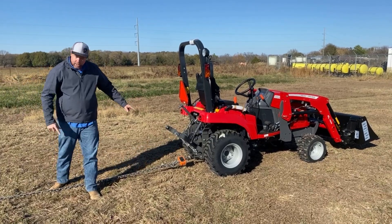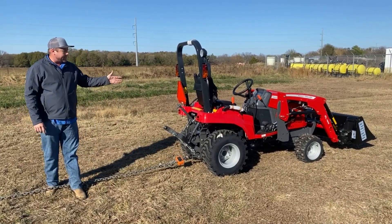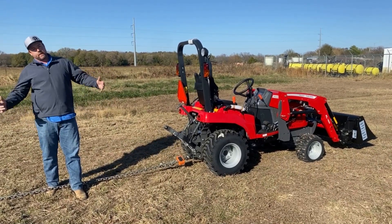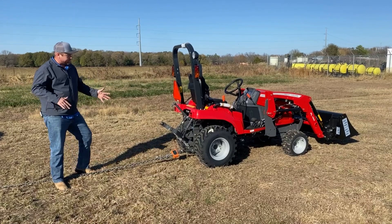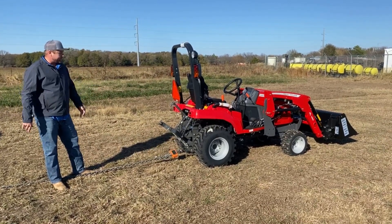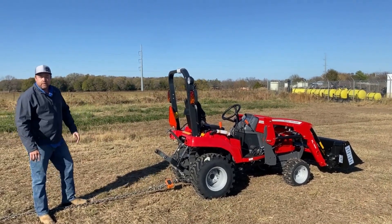We've basically got this chain hooked between the 10,000-pound 4710 and then hooked to the GC here, along with the scale. It is in kilograms — unfortunately I bought the kilogram scale. So roughly 2.2 pounds per kilogram gives us a rough conversion, and we're going to pull this thing and see exactly what it can do.